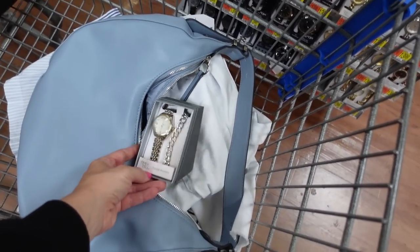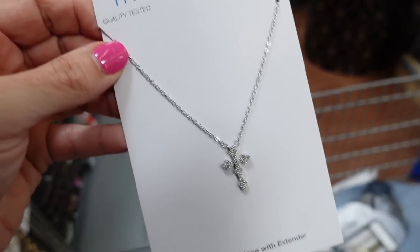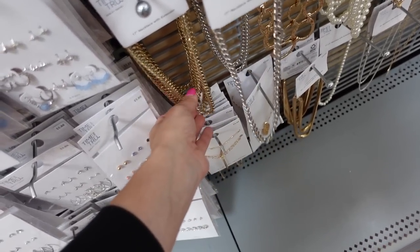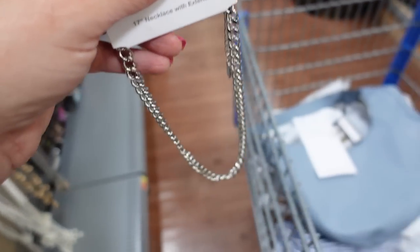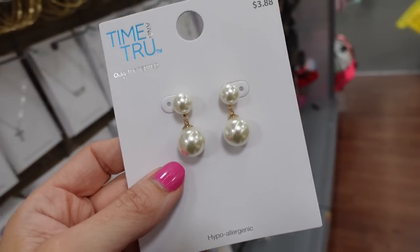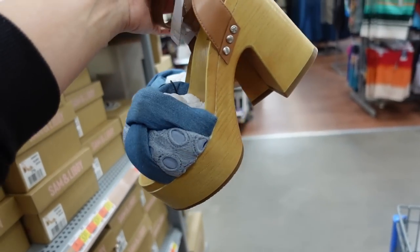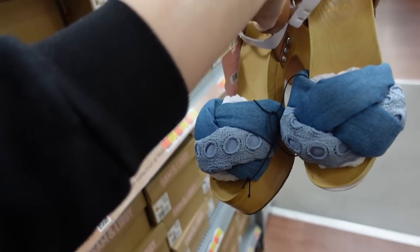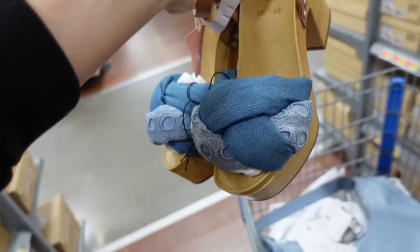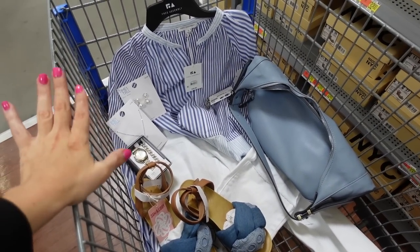For jewelry, I love a little silver cross — $3.88, pendant with chain. The silver necklace is also $3.88 from Time and True, also available in solid gold. I love these little pearl drop earrings — $3.88. For shoes I'm going with these from Sam Edelman — a fun blue denim platform at $40.